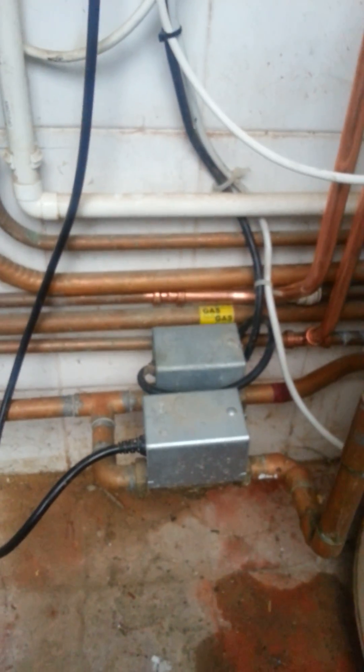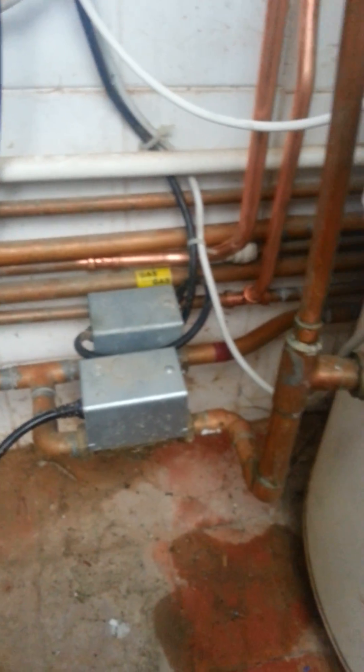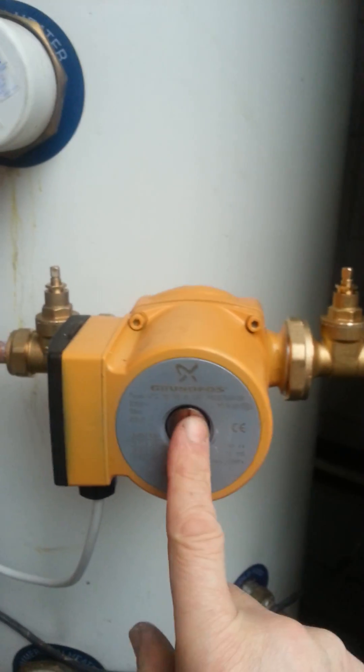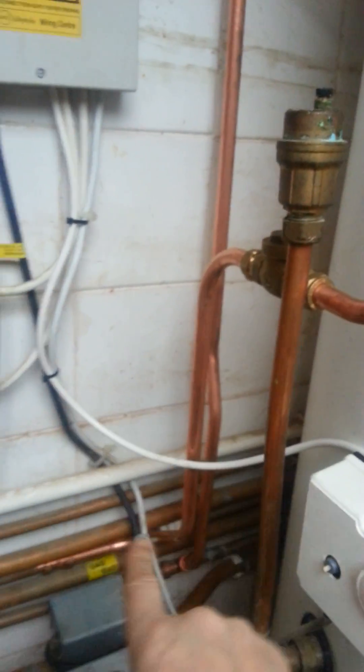So this valve and this part of the system becomes useless to us. What I needed to do was find some way of heating the hot water up. So what I've done is I've gone into the return to the cylinder, added in a bronze pump and anti-gravity valve, come round up into the cold feed into the boiler.